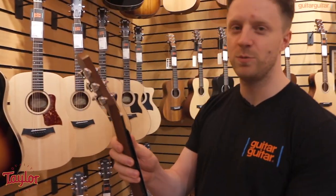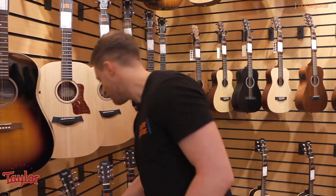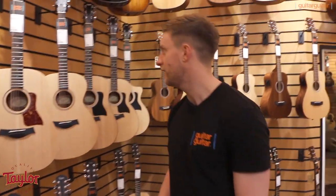Great for anyone young, small, starting out, travelling — any of the above. One of our best selling wee guitars.